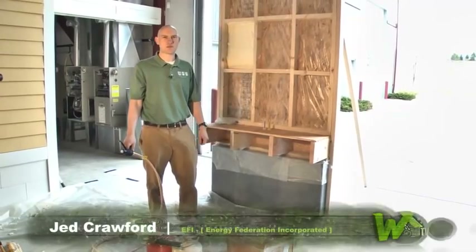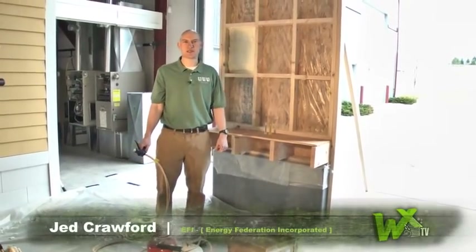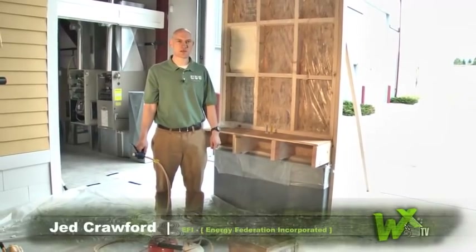Hi, I'm Jed Crawford from EFI. We're here at the WXTV lab. Today, we're demonstrating some two-part foam.